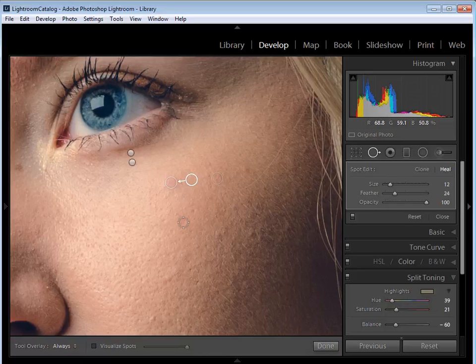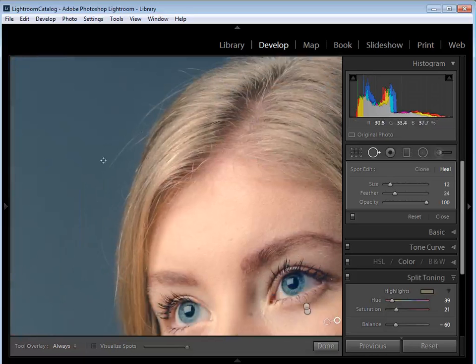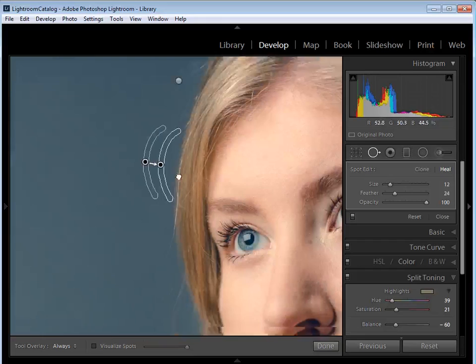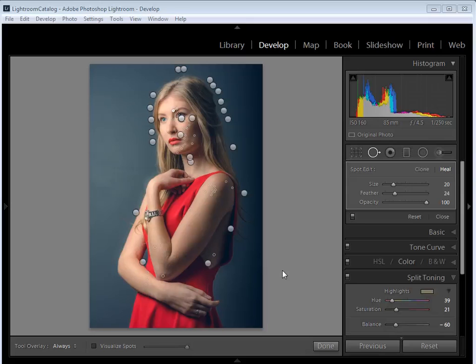I'll zoom out with Ctrl+minus and scroll up to the hair area where there are a few stray hairs poking out from the side. You paint over them the same way, and Lightroom chooses a source area. If the source is too far away the tone will be different, so drag the pin closer. Take your time working around your subject painting out these areas — I'll fast-forward through this part. Back now, and you can see all the pins indicating everywhere I've used the Spot Removal tool with the Heal brush.